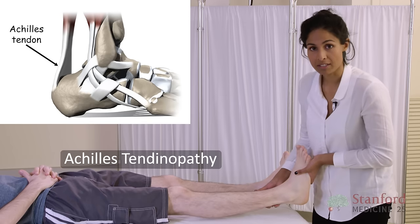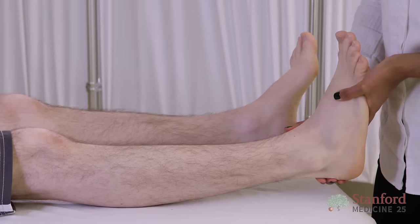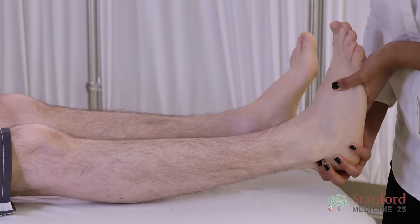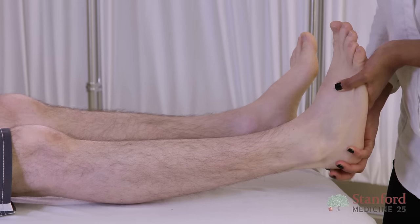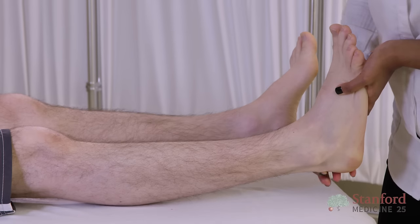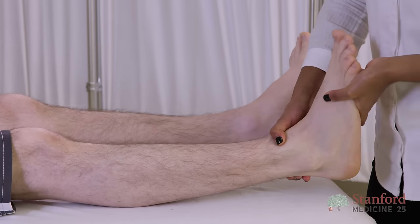For assessment of Achilles tendinopathy, I palpate the length of the tendon, feeling for any fusiform swellings, defects, or pain. At the bottom, I also assess either side of the Achilles tendon to see whether there's a bursa or any bony spurs. If I do locate a defect, it's useful to see whether it moves with flexion and extension of the foot.